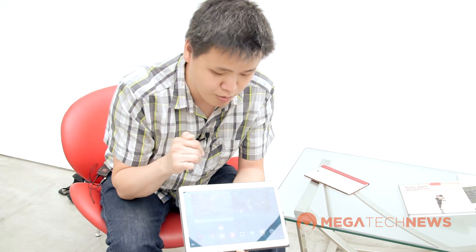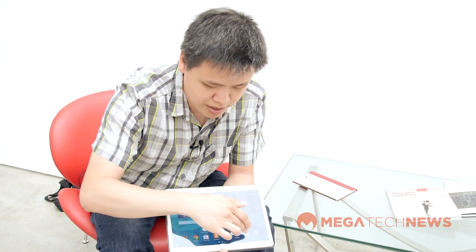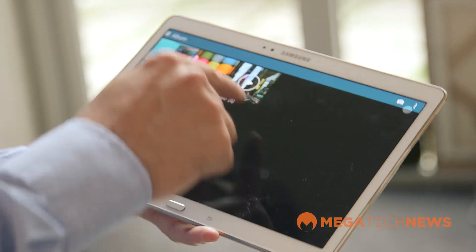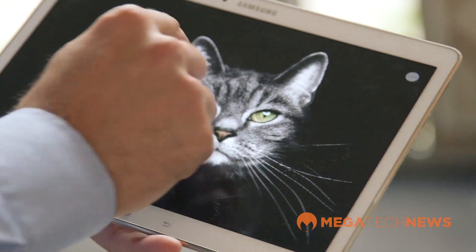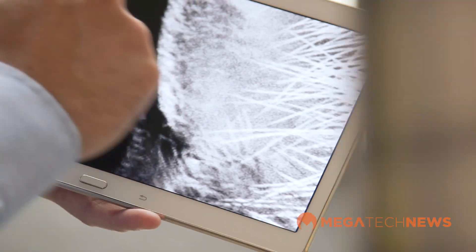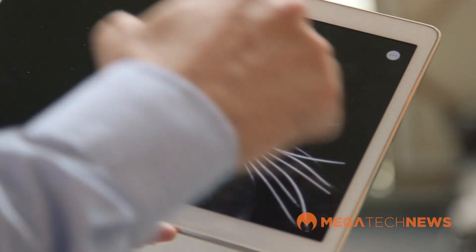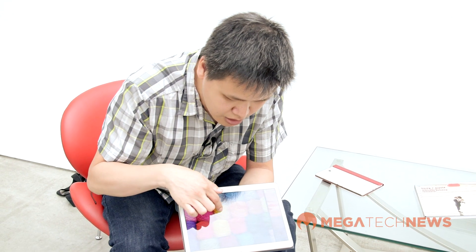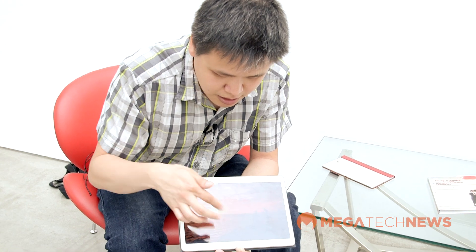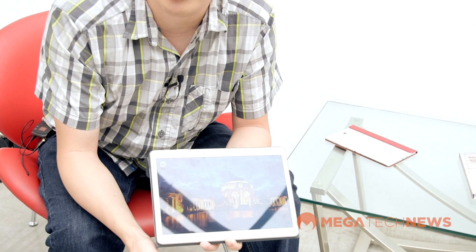So why would you need Super AMOLED on your tablet? They explain it in three different ways. One of the first advantages is you get far better color reproduction — they're working with the Adobe RGB spectrum, giving you 94% accurate reproduction as opposed to the 74% you get with a regular TFT LCD. So you have a lot more colors, and it plays in line with what we've already come to expect from Samsung's Super AMOLED technology on their smartphones.